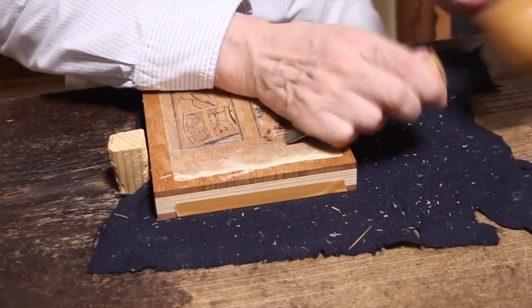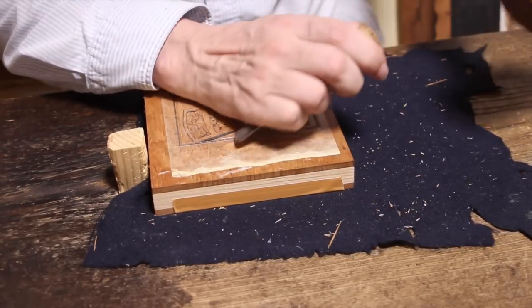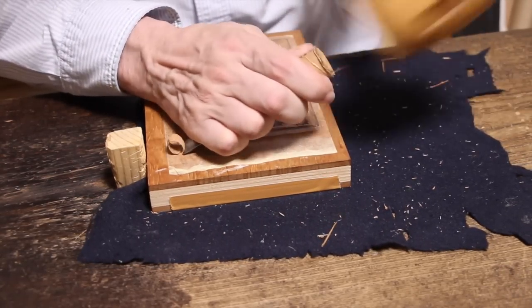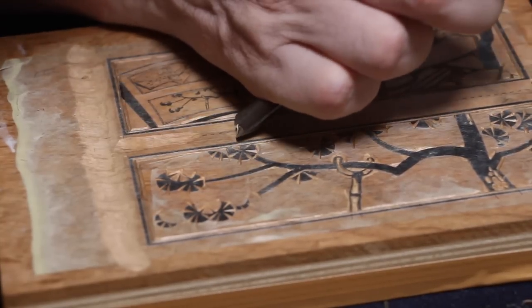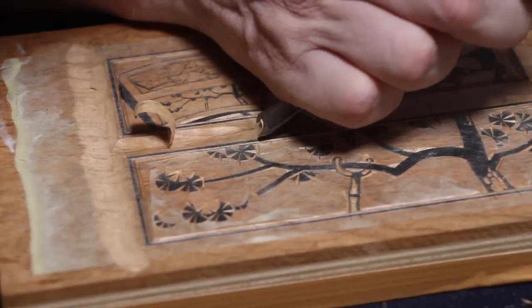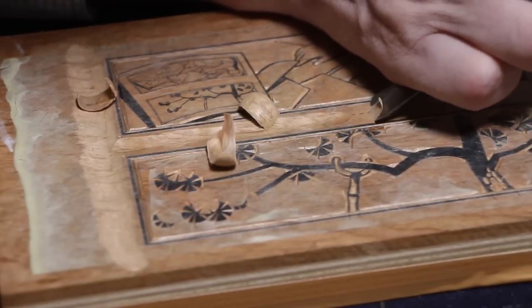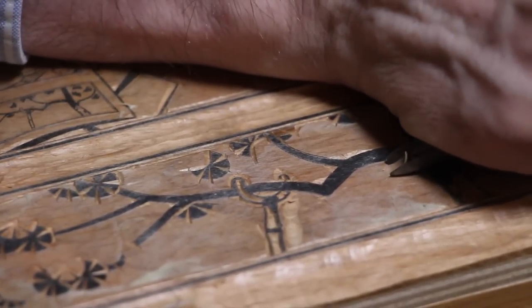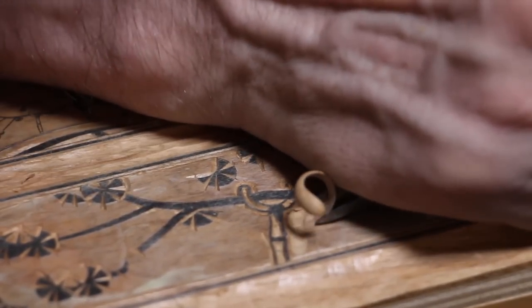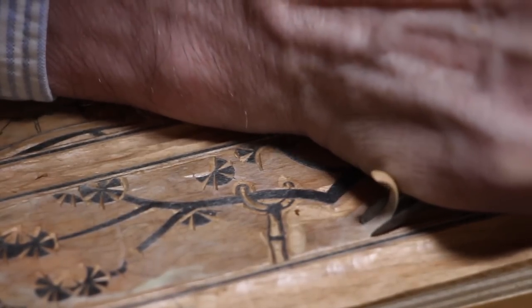Stage two is where we get the larger tools to clear away the waste wood. This is part of that second stage where the larger tools clear away as much as possible of all the waste wood surrounding the areas that need to be kept. There's a series of gouges for this — some quite narrow like this one and some quite wide for the wider areas. And once that's done, stage three comes next.